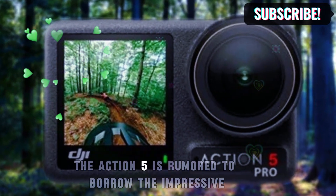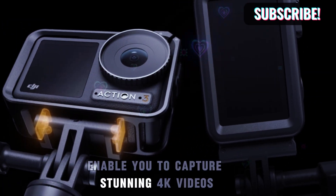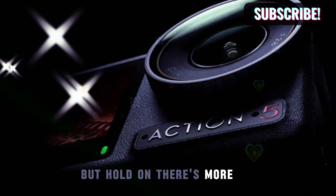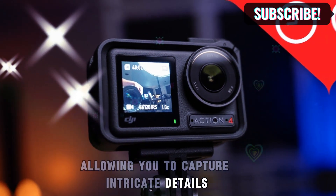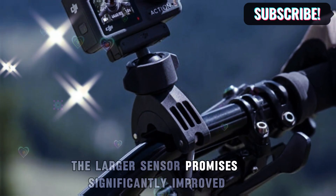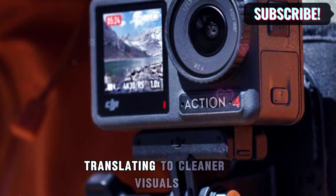The Action 5 is rumored to borrow the impressive 1-inch sensor that elevates the Pocket 3. This powerhouse sensor would enable you to capture stunning 4K videos at a buttery smooth 120 frames per second. We might even witness a resolution bump, allowing you to capture intricate details and enjoy greater creative freedom in post-production. Even without a resolution boost, the larger sensor promises significantly improved low-light footage, as the bigger sensor can capture more light, translating to cleaner visuals.